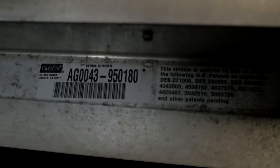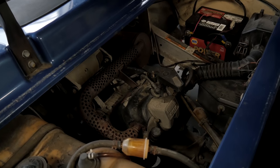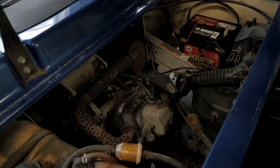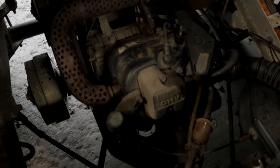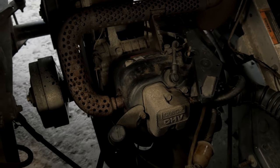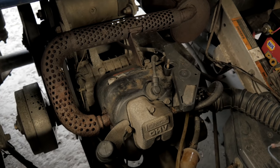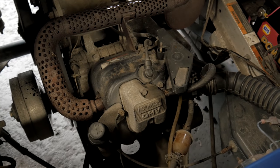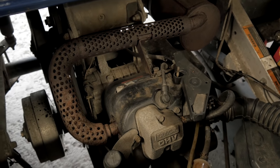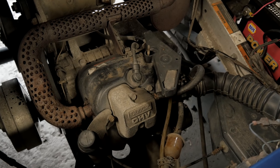We got this 2000 Club Car DS gas cart. We have a slipping belt issue, probably a full service. We have a backfire issue with this one. What we're going to try to do is see why it's backfiring. We're going to check all of our cable adjustments, see how they are. It's possible we're just out of adjustment, causing the backfiring situation. It's also possible there's a cable stuck or we've got some crap in the carburetor. We're going to do a full service on it.